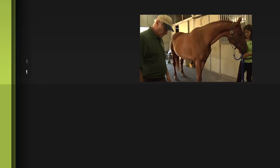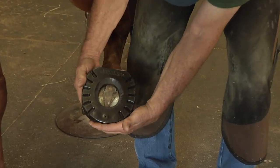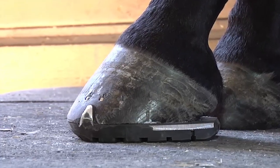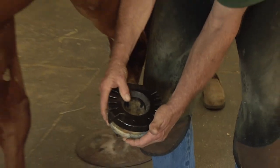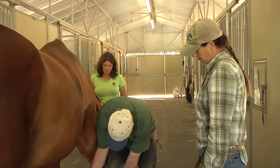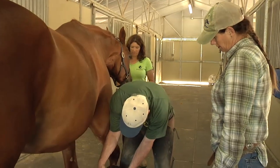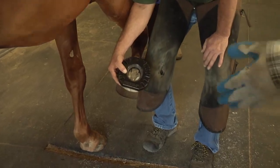I believe she takes a size four. Here's the four — we can use the clips or we can discard the clips. I kind of prefer them because I like to keep the shoes more stable so they don't slide around. I try to incorporate clips whenever I can. In the situation where we have a horse that has really bad ring bone or some kind of laminitis, I designed them so we could turn them around backwards so we get a square toe egg bar.